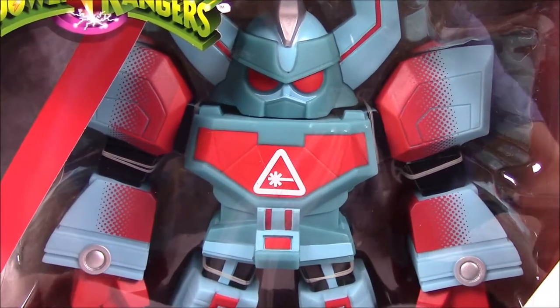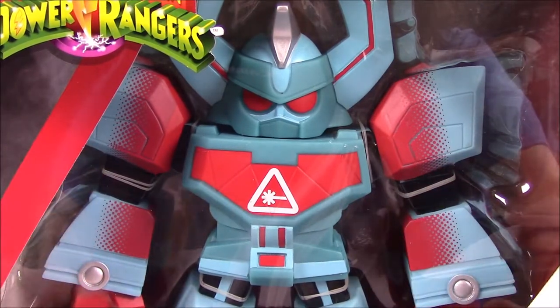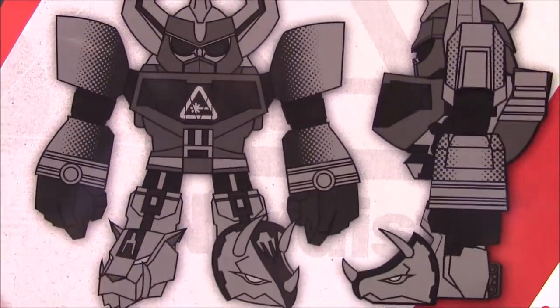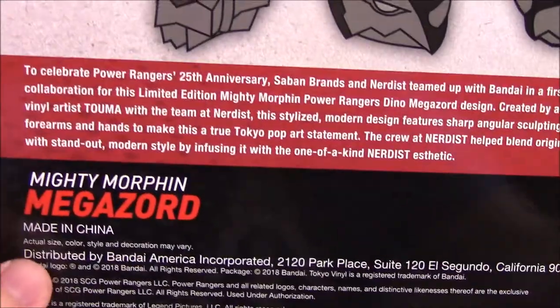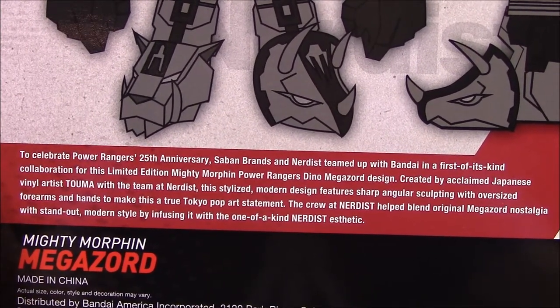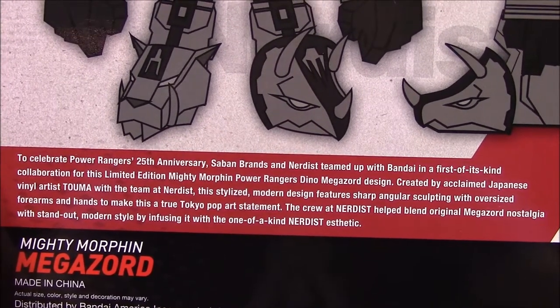I kind of stumbled across it — I had seen it on the 25 on 25 thing and then found it on the Target app, so I picked it up. There's a cool picture of it on the side with the blue and red, which looks really cool. On the back there's the Megazord design which we'll be taking out of the box. It says: to celebrate the Power Rangers 25th anniversary, Saban Brands and Nerdist teamed up with Bandai in the first of its kind collaboration.